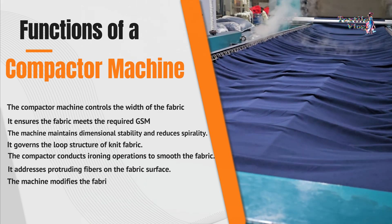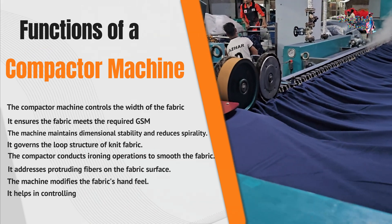The compactor conducts ironing operations to smooth the fabric and addresses protruding fibers on the fabric surface. The machine also modifies the fabric's hand feel and helps in controlling the shade of the fabric.